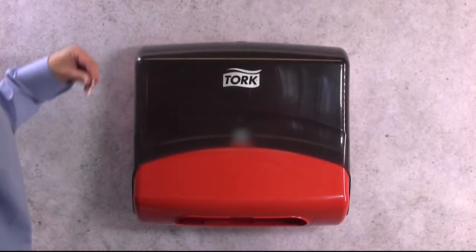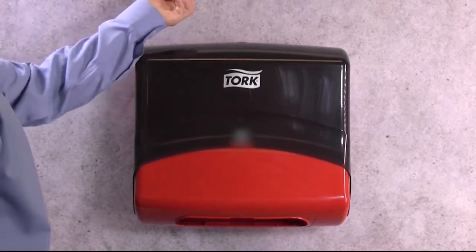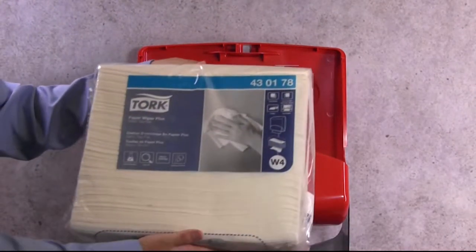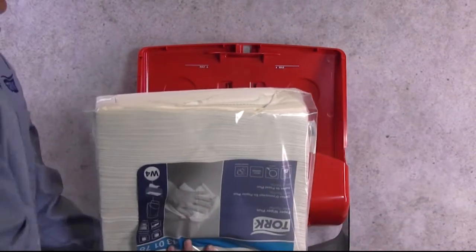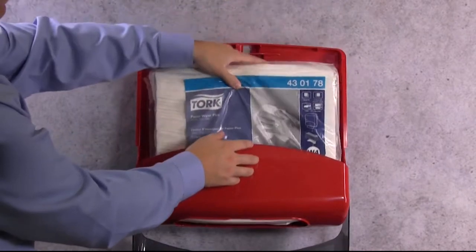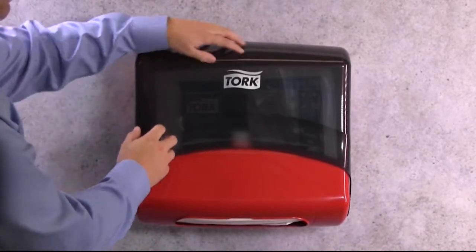To load the Torque Performance Folded Wiper Cloth Dispenser, use your Torque key to open the front cover. Take your Torque wiper refill and open the perforated bottom. Place the pack into the dispenser, close the cover, pull the first wiper through the opening, and your dispenser is ready for use.